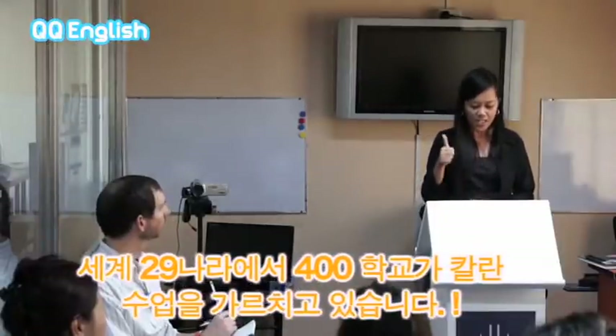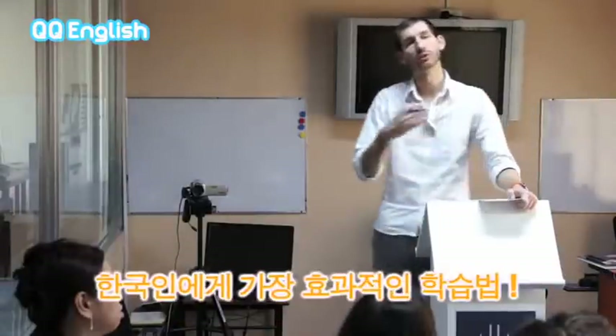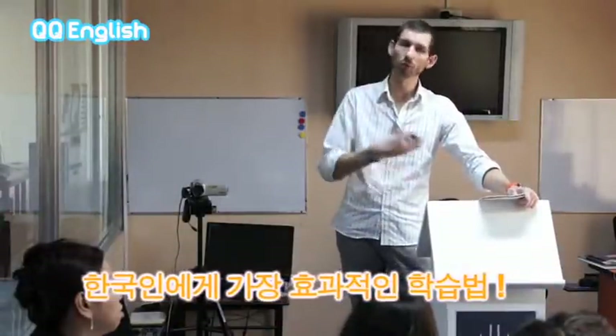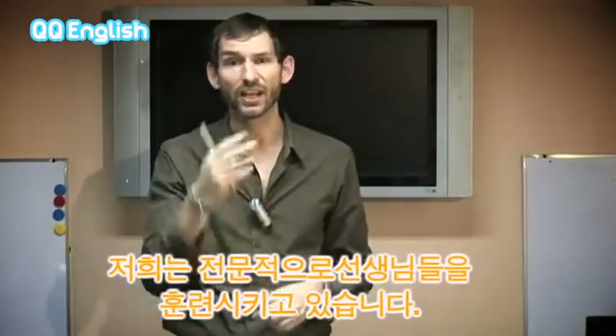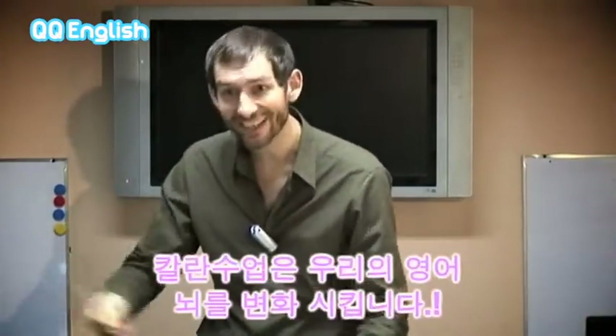Do you think it's a good idea to learn some English before going to England? Don't wait for the student — keep it coming. No, we can't see the air.